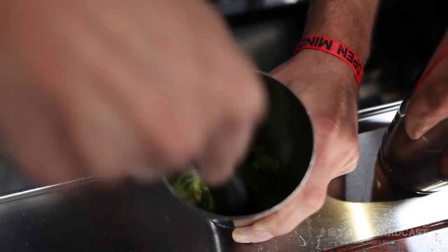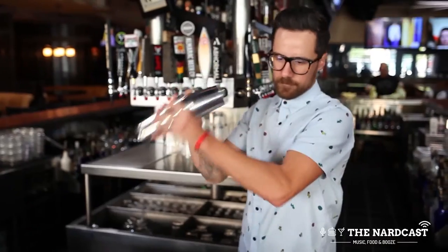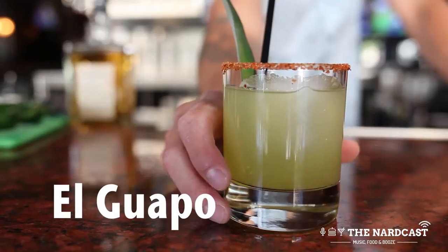This cocktail has a forward sweetness from the pineapple and a little bit of that late kick from the jalapeño — just like a summer here in San Diego: cool in the front, hot in the back. This is the El Guapo.